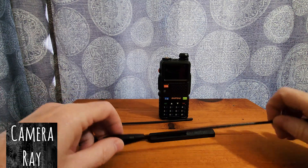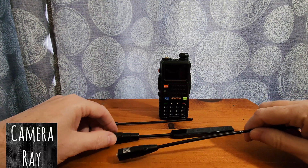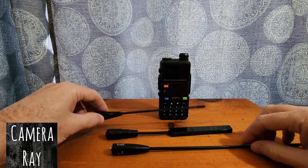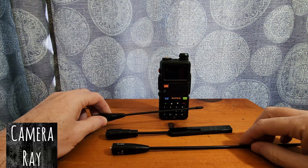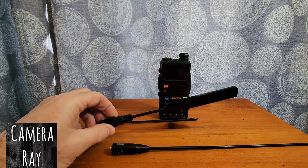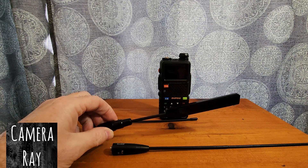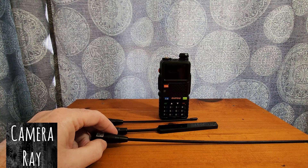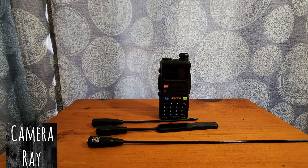After switching these antennas out a few times over the last hour at various times, I still got the same results. The stock antenna did okay, the Brie was a little bit better, but it was a noticeable difference going to the Nagoya NA-320A. In the long run, the test came out the same as shown earlier in the video — it performed way better for airband. That's just the results I got long-term. Thanks for watching.